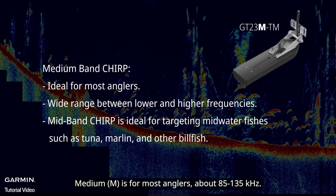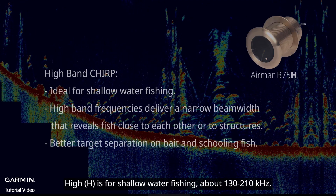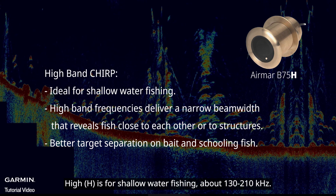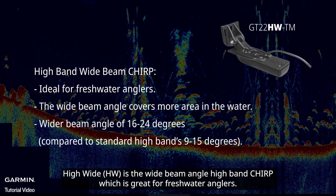For chirp traditional view, there are three frequency bands. Low is for deep water, about 28 to 65 kHz. Medium is for most anglers, about 85 to 135 kHz. High is for shallow water fishing, about 130 to 210 kHz. High wide is the wide beam angle high band chirp, which is great for freshwater anglers.